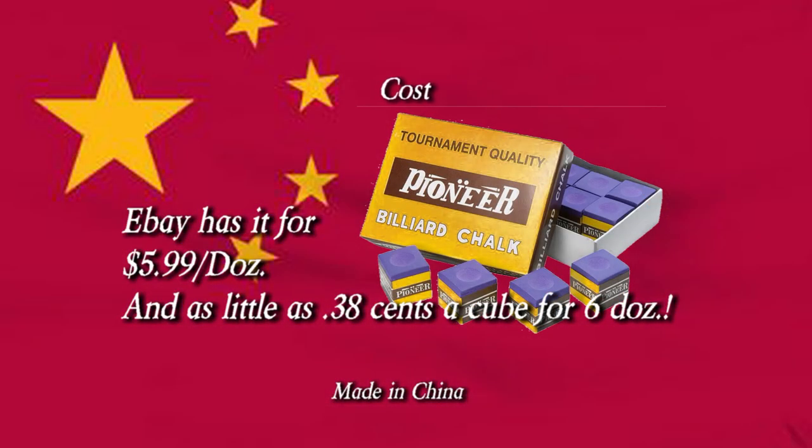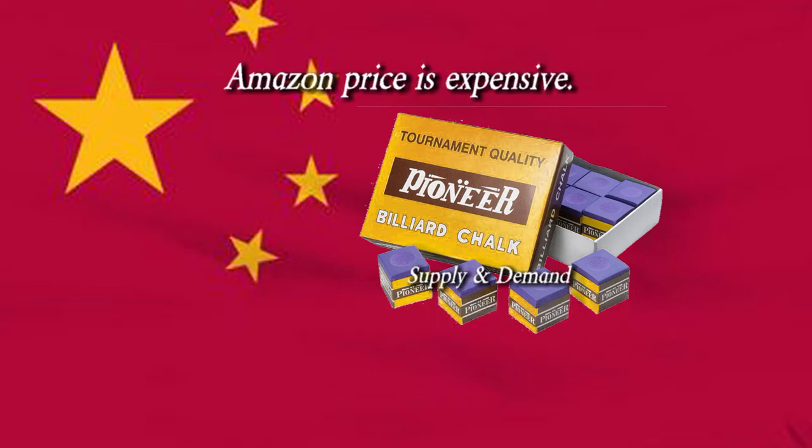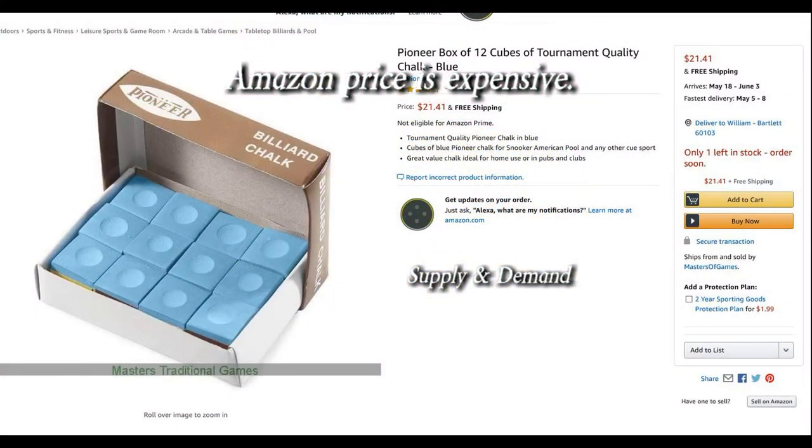As far as cost, eBay has it for $5.99 a dozen, but as little as $0.38 if you buy six dozen. The Amazon price is just too expensive.